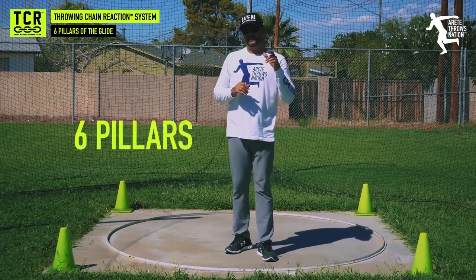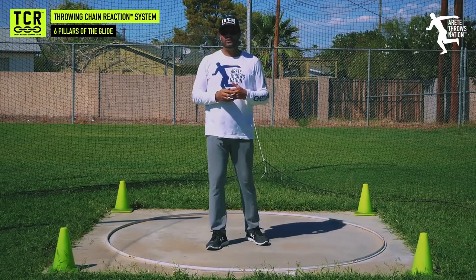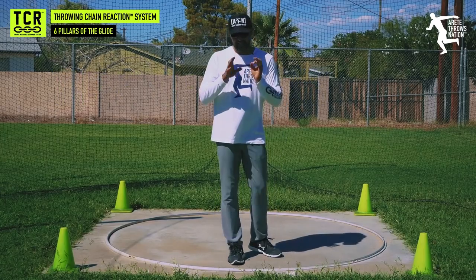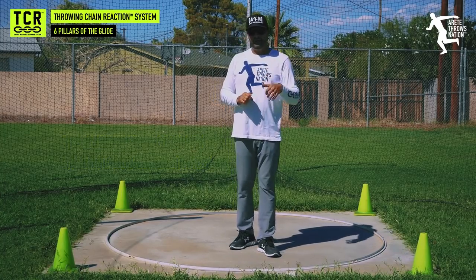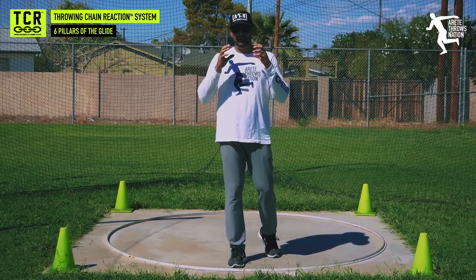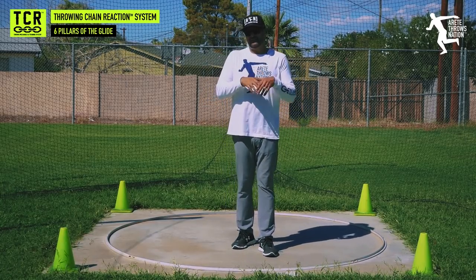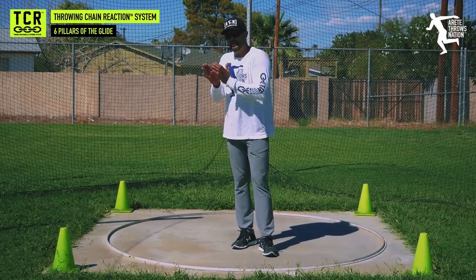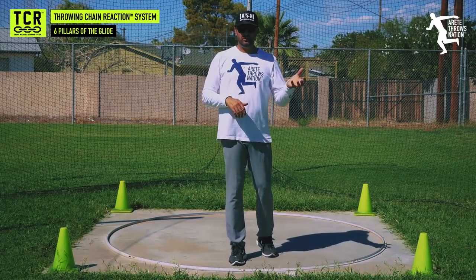In this video we're going to discuss those six pillars and how the glide works. The glide is tough — make no mistake. It is less complex in nature than the rotational throw, but it takes a very special, talented, gifted athlete to throw really far with the glide. It's also very unforgiving because it's a simpler technique — a couple of little things go wrong and the whole throw is wrong. Screw up your chain reaction and you're going to screw up your whole throw.